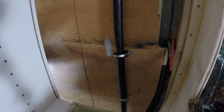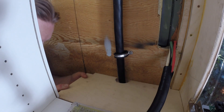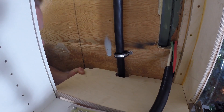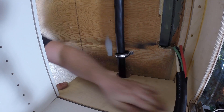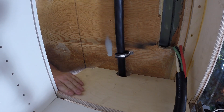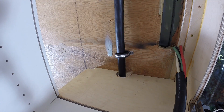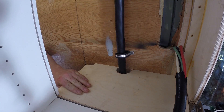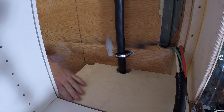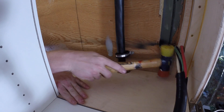We'll just slide it in here — perfect fit. And with the hammer, yeah, that looks perfect. It's going to fit perfect, just tap it in just a touch.